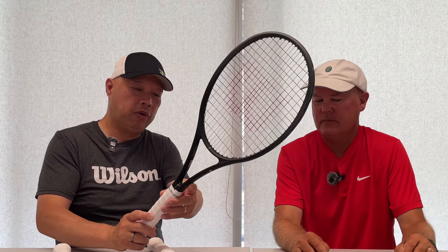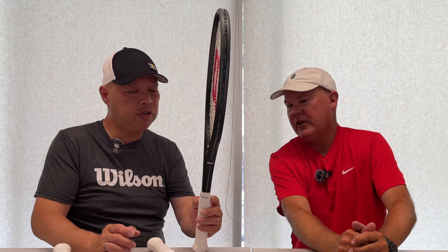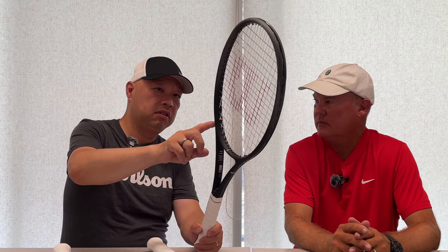I'm going to ask Coach Rob which one he wants to start with. Do you want to start with the Roger version, the light version, or the middle version? Roger, Roger, Roger. All right, let's hold this up and see what we got. We got the RF01 — 16 by 19, 11.3 ounces, 9 points headlight, 98 square inches, 50 to 60 string tension range. Interesting — 98 square inch head. This is the Roger version. It's no longer 12 ounces — they went lighter and one square inch bigger.